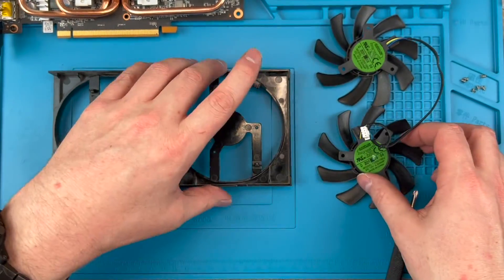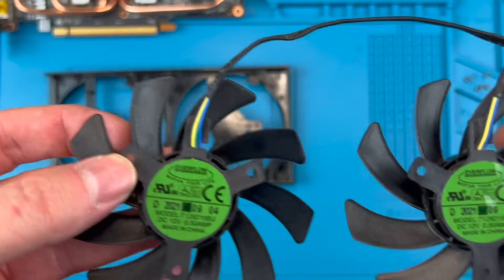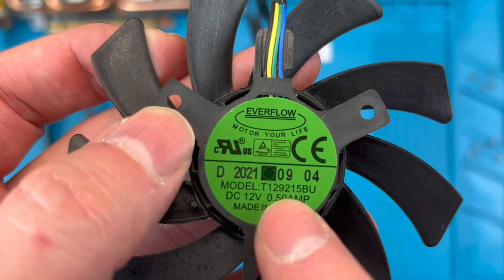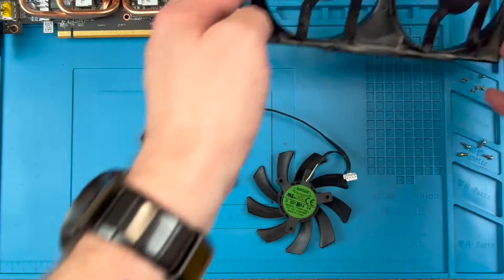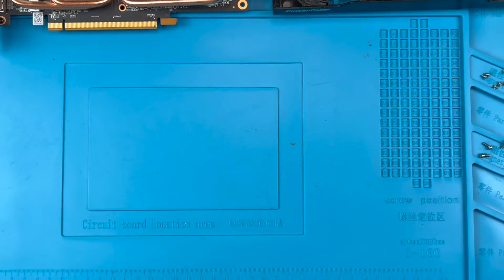If we take a look at the fans from my unit, you can see the model number of the fans you will need to replace. The model number starts with T1292 and you can see it's a 12V 0.5A fan. Note that the model number is for the fan itself, not the completed assembly of both fans and cables, so there is a little more to think about when ordering, which I will give you some specific advice on shortly.